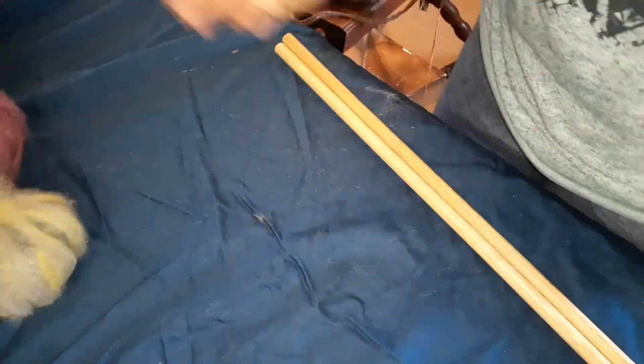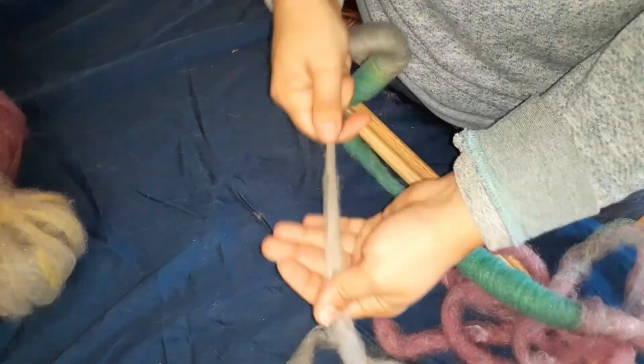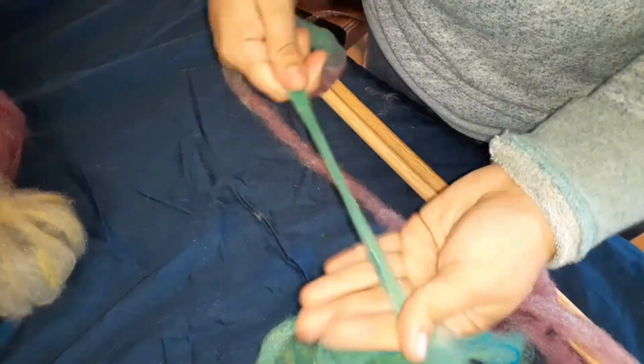Unfortunately I wasn't very good at this — I did not weigh out my fibers before putting them on the blending board, so I ended up with a different amount on each single. But I'm not worried about that if you're not worried about it.